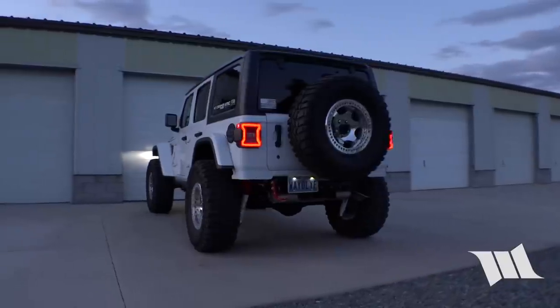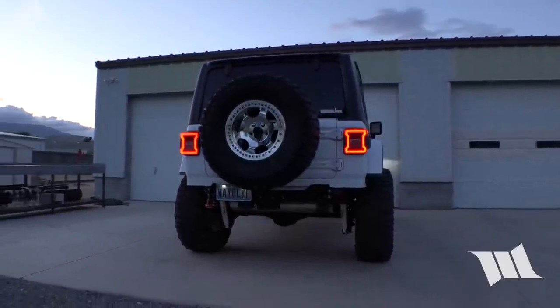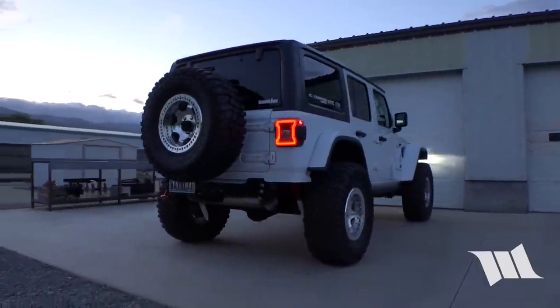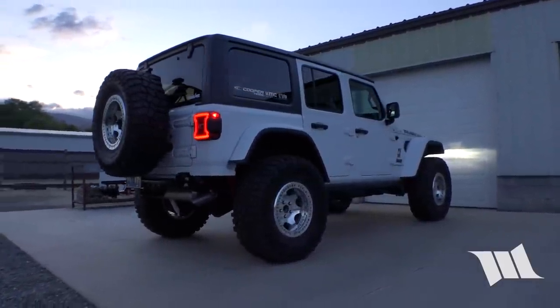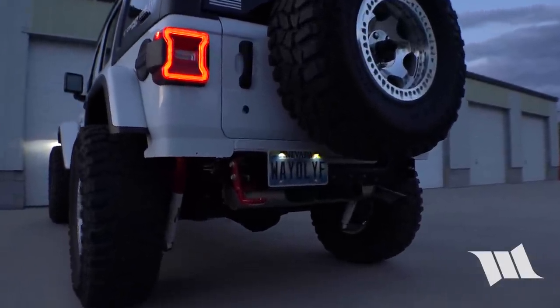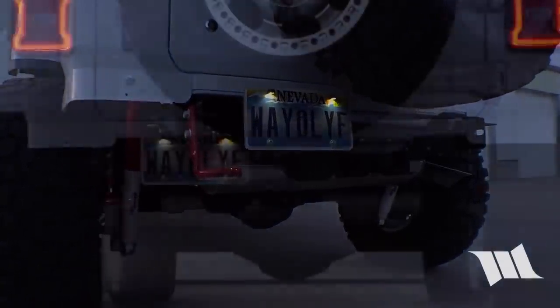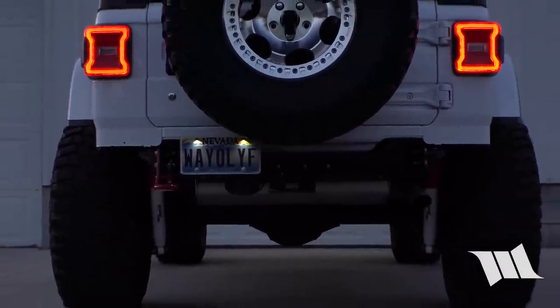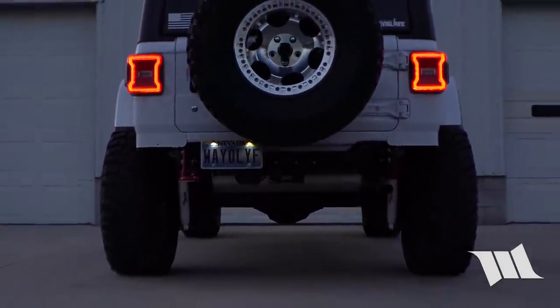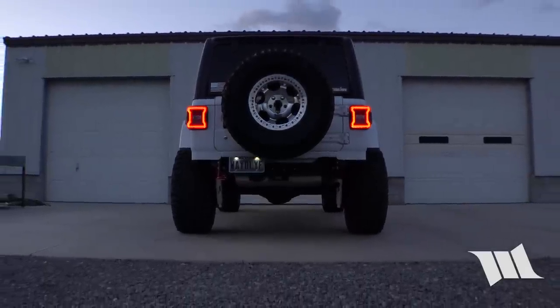Thanks for tuning in to the JL Journal. We hope that you found the information on how to remove your factory rear bumper and our solution on how to relocate the license plate to be useful. If you're not already a member, we would love to have you visit us over at JLWrangler.com and become part of our online community. Until next time, keep the shiny side up, all four on the floor, and with any luck we'll see you on the trail.